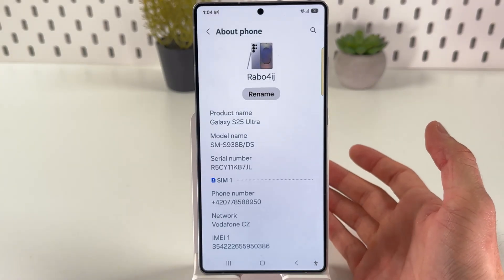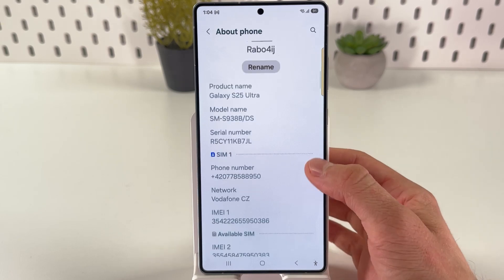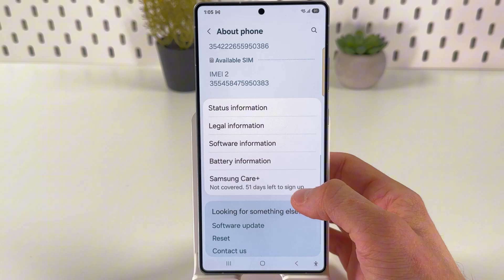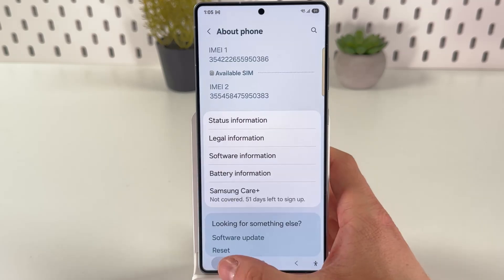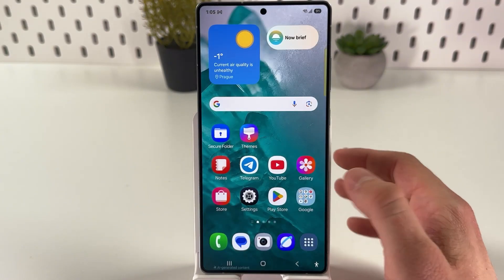Now let's dig into the system information. Open up your Settings and scroll down to the About Phone tab. Check the software details and ensure that Knox security is present. Check your software information and Knox version right here.